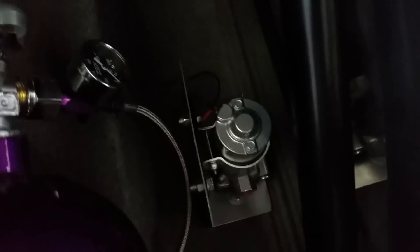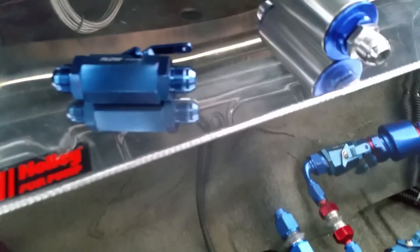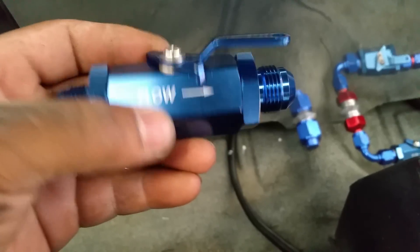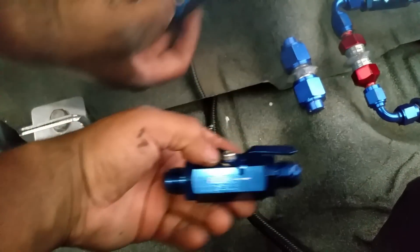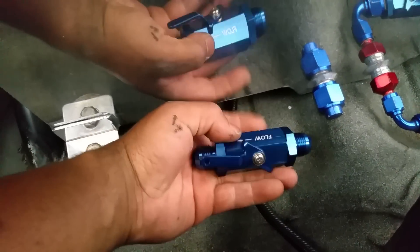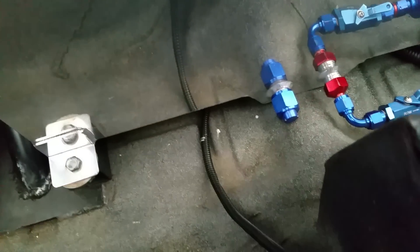Real nice bracket I made for it — worked out real good, I like the spot. This is my fuel shut-off — I like these things, they work good. I'll get a dash-10, a 90-degree elbow, and this will come off of it this way.